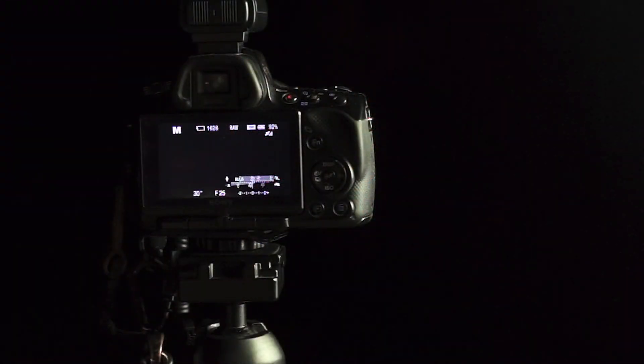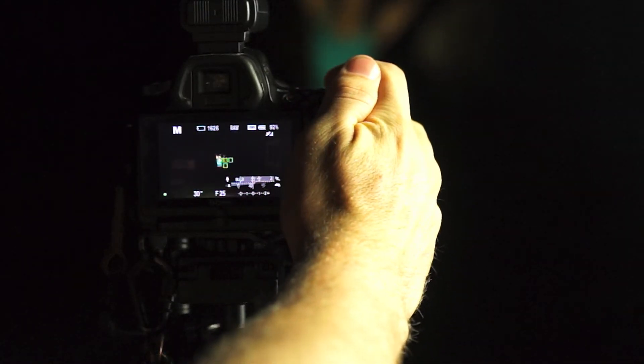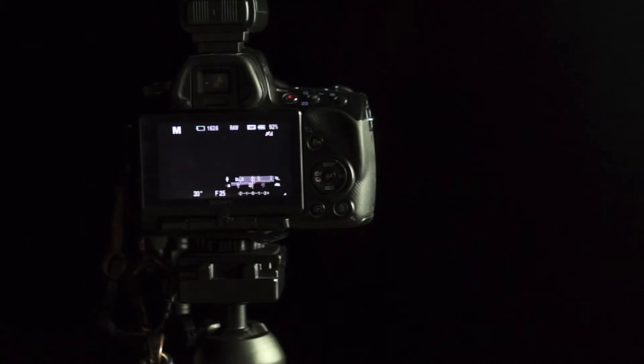On the camera side, we're obviously going to need a tripod — that's a must for any type of long exposure photography. I'll also be using a wireless shutter release to remove any shake from my photo. Before we get started, I'm going to take a flashlight and focus on my subject, then switch to manual focus, because the camera can't focus in the dark and I don't want it searching during the sparks.